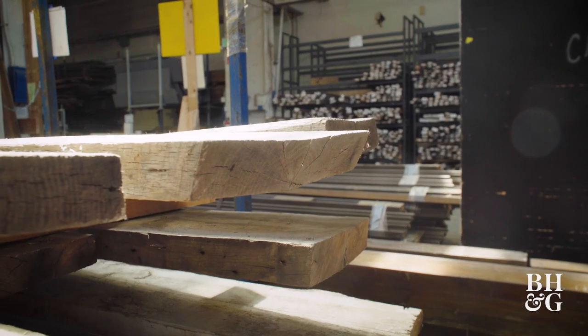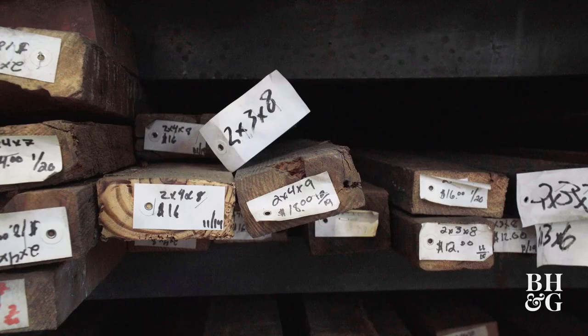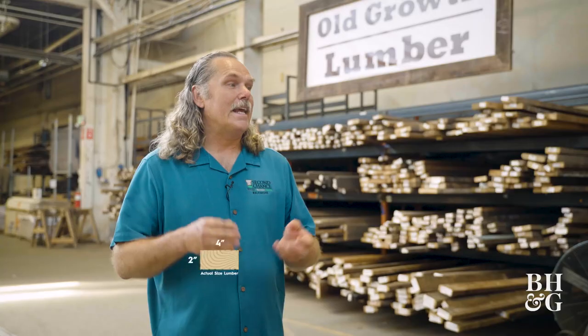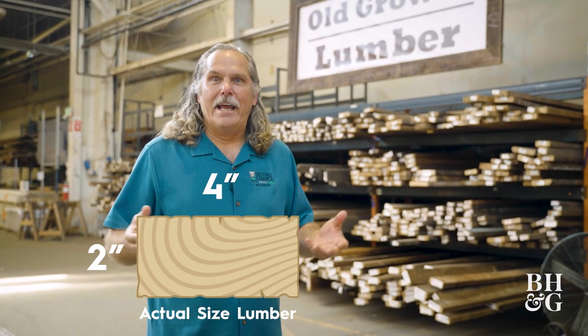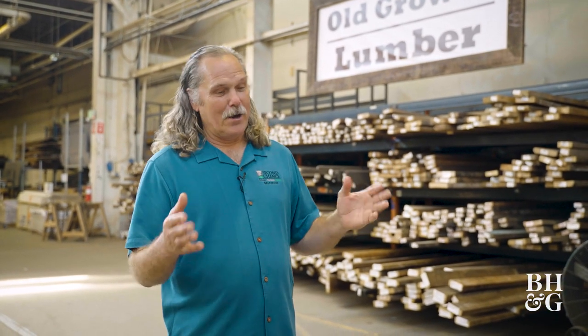An interesting fact is that old-growth lumber is actually the true dimension lumber. A two-by-four in old-growth lumber is two inches by four inches. In today's two-by-four, it's one and a half inches by three and a half inches. Like the cereal in your box, it's gotten smaller — it's called the same thing, but we all know it's smaller.